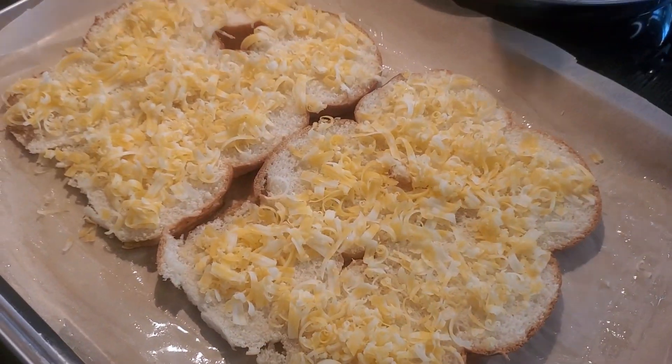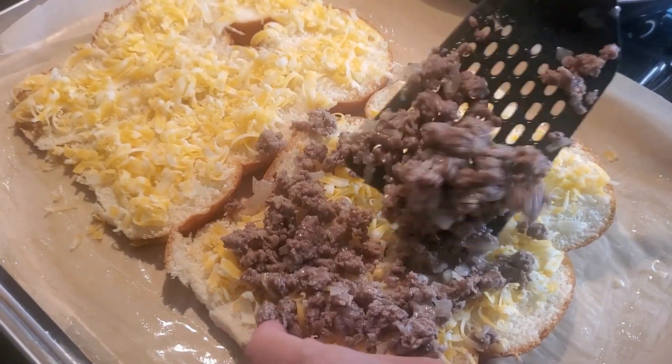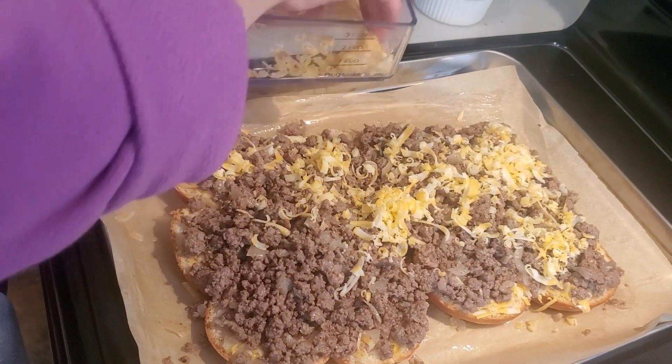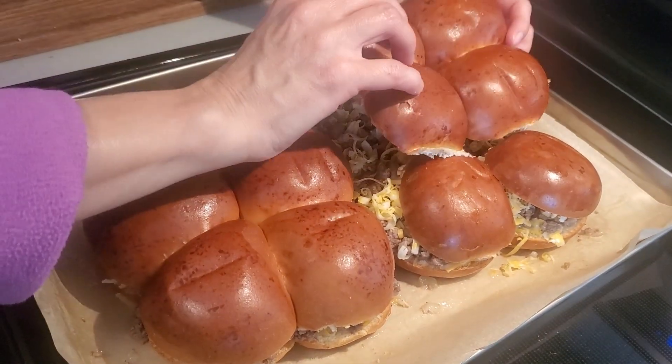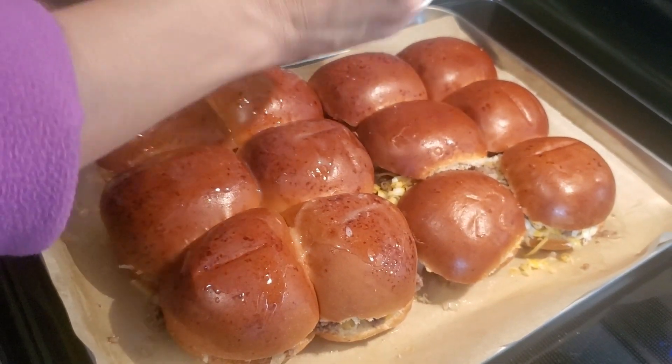First add a layer of cheese on the rolls, then add the beef too — you can sprinkle extra cheese as well. Add the other halves of the rolls to the dish, then brush the rest of the butter on top of them.